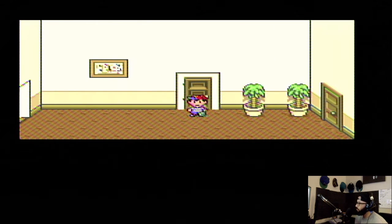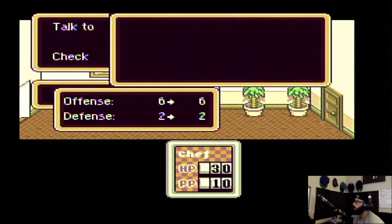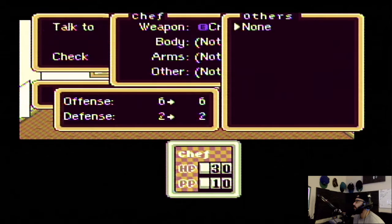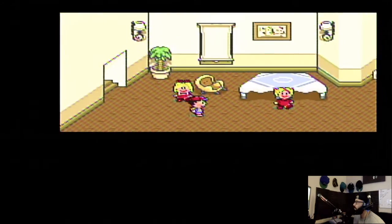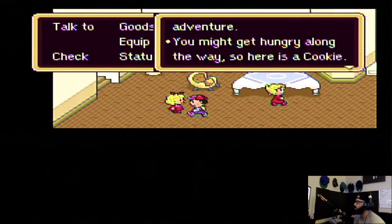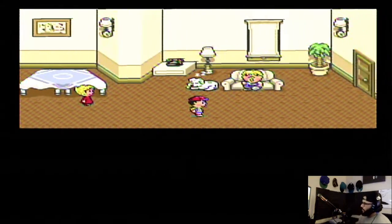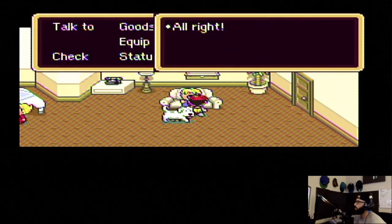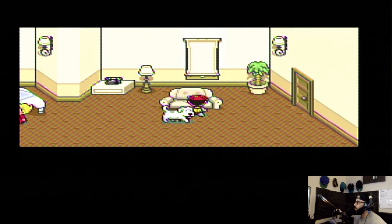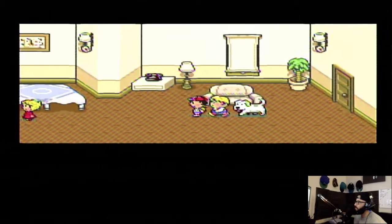Present! How do I equip it? Start, select, right trigger — nope. Hey, equip weapon — crack bat! Nothing for the body or arms, but we got arm armor. I like this game already. Take my dog. What's up, sis? Thanks for the cookie, I appreciate that. Nah, I got everything. Let me take my dog.